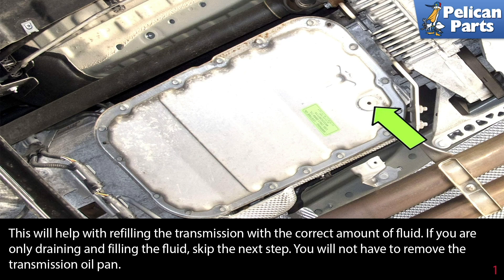If you were only draining and filling the fluid, skip the next steps. You will not have to remove the transmission oil pan.